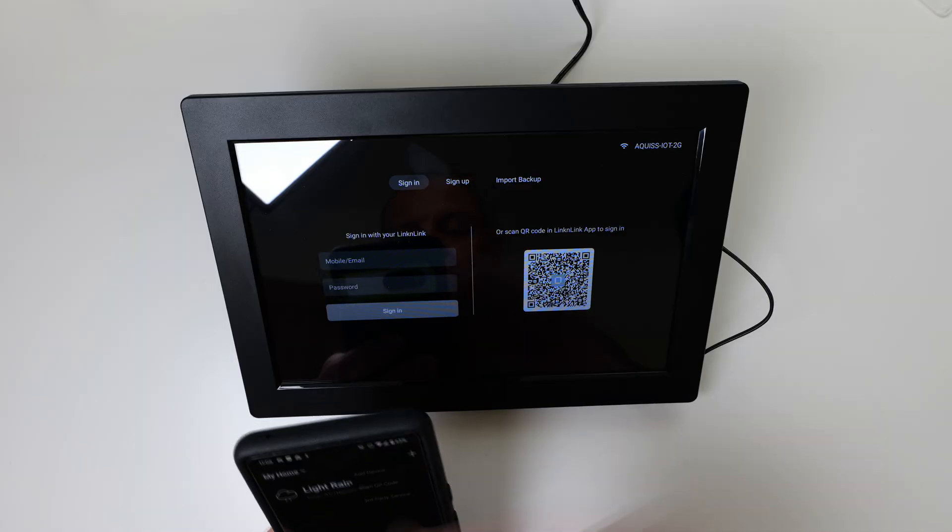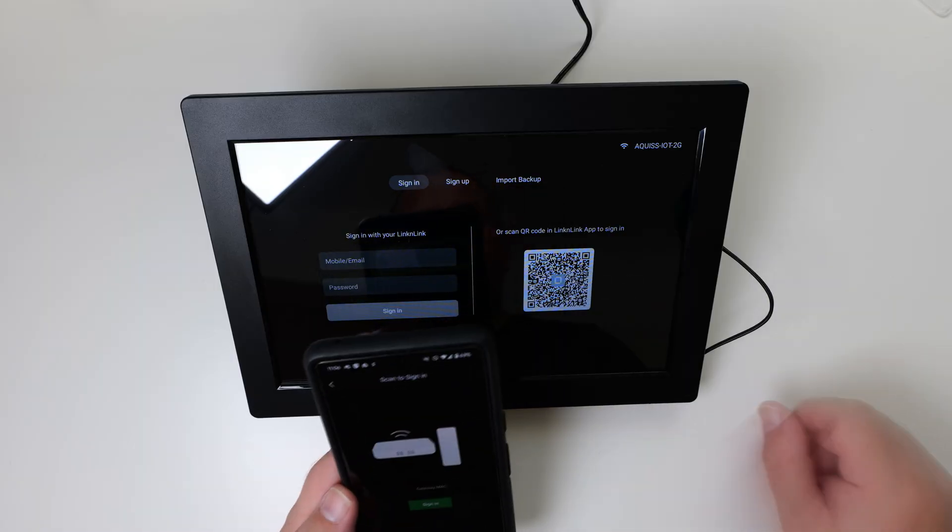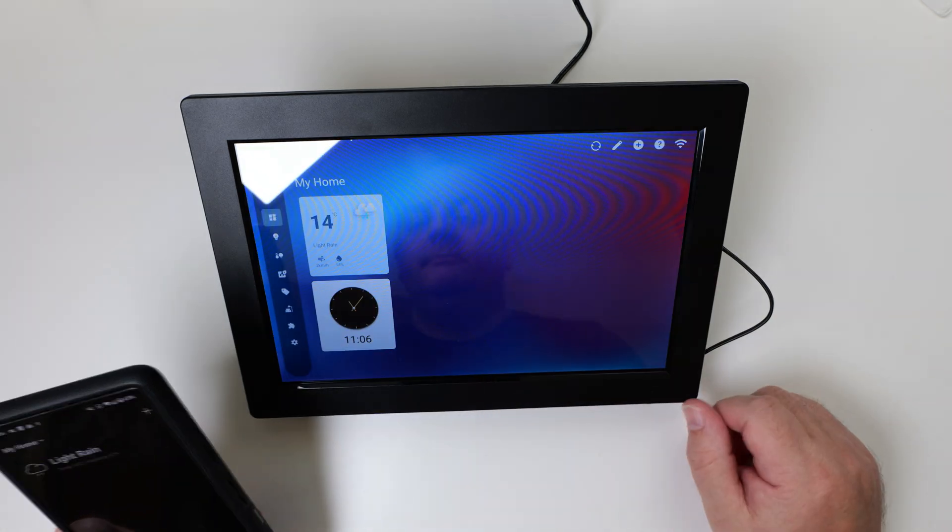Getting this set up is pretty straightforward. You download the app from your appropriate store, create an account, and then pair it to the ISG Display Max. You can do quite a bit of functionality through the app, so you don't have to do everything on the touch screen itself. You just scan your QR code and you're in.